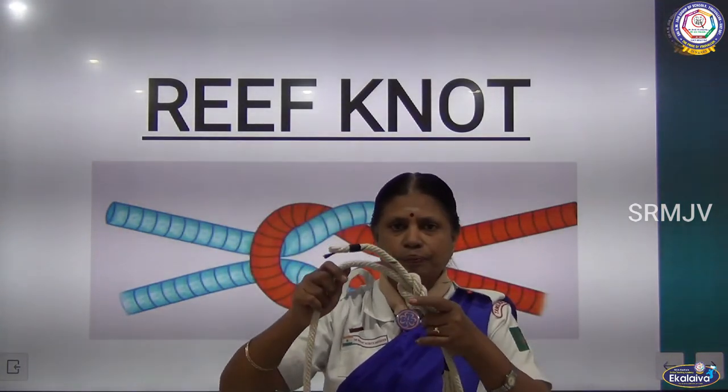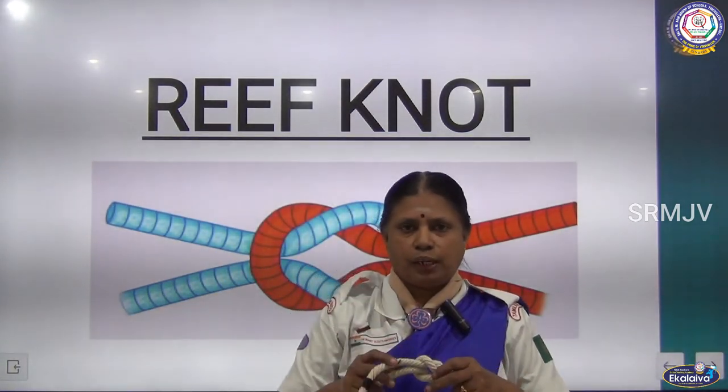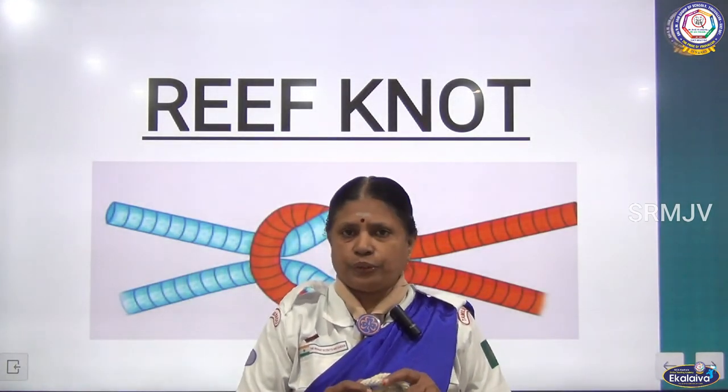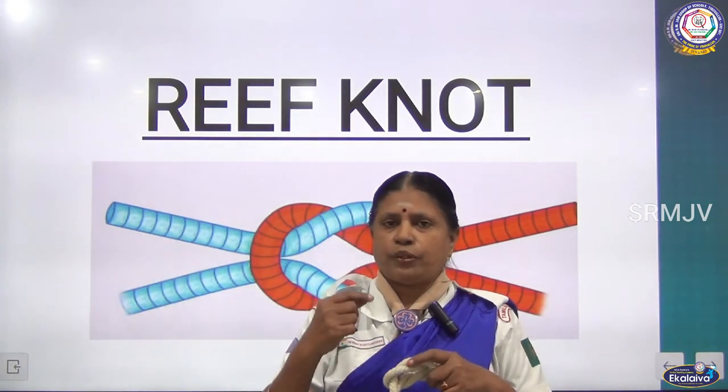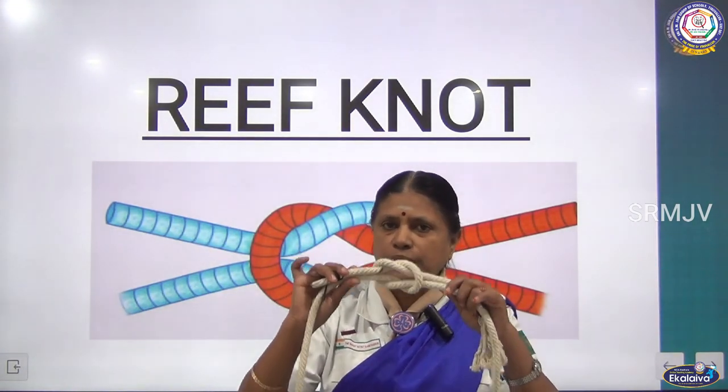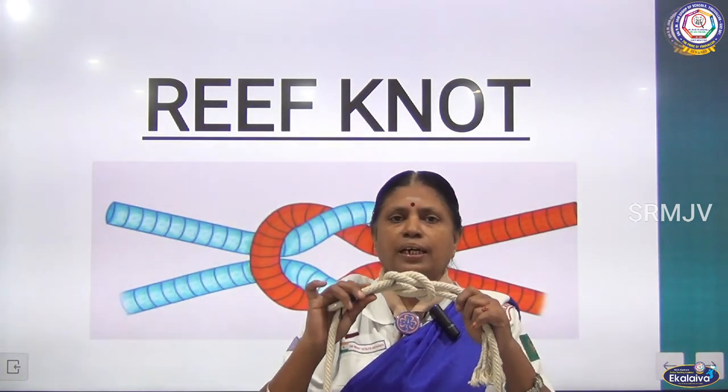Do you understand, children? You can all do it now? From now on, whenever you tie two ends — whether making a parcel, a bandage, or a bundle — you have to use this knot. What is the name of this knot? Reef knot.